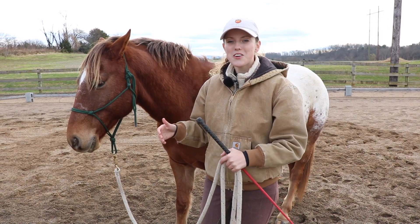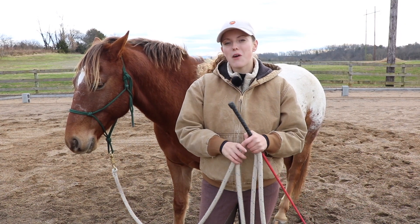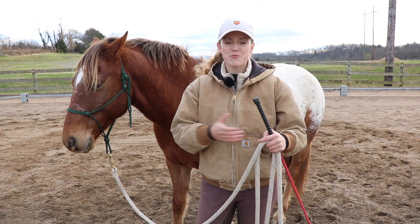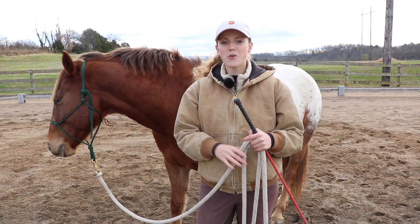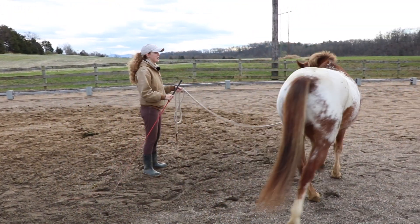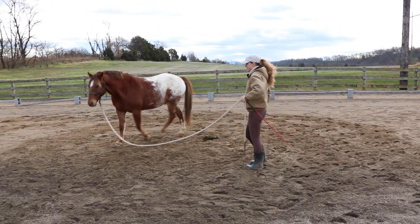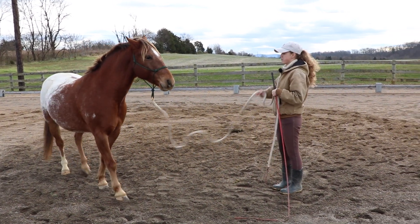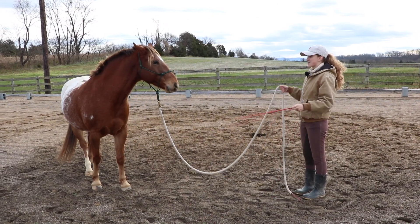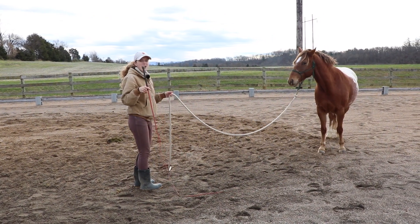Tucker learned how to yield away from the pressure by stepping around and to the side. So when I do it at the walk, I can either ask him to stop by using a lighter pressure, or if I want him to turn around, I can use a harder pressure and bring the lunge whip towards him. I'll have Tucker walk here and demonstrate — I can just step and put this in front. I'll have him back up because I want him to stop right there and not come towards me. Then I can ask him to change direction. Notice when I'm asking him, I'm taking a step in front and then putting my lunge whip out — helping him learn how I'm communicating with my body language.